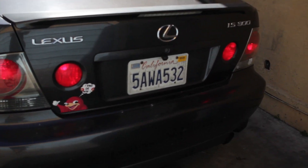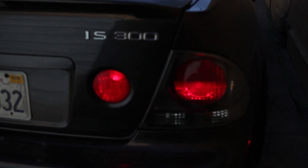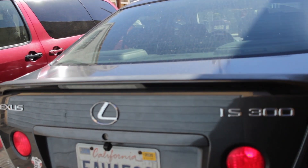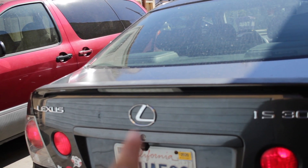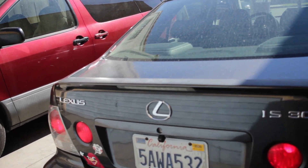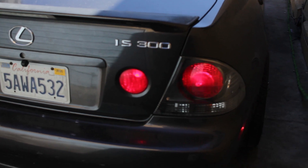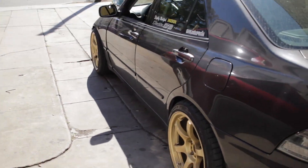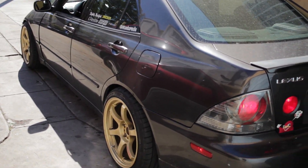I also converted the stock tail lights to LEDs — in the camera you can probably see them flickering; those are the LEDs. I also bought some brake light flasher modules which I'm gonna install. I'll do the third brake light and show you guys how to do that — it's pretty easy. But yeah, that's pretty much what I've done to the car. Drop a like and subscribe if you guys want to stay tuned on the build.